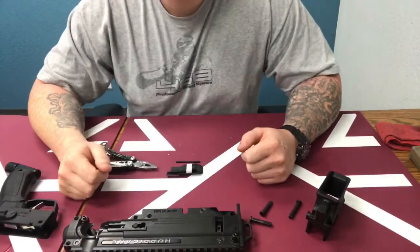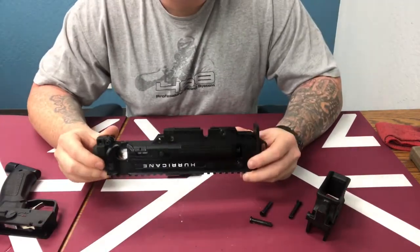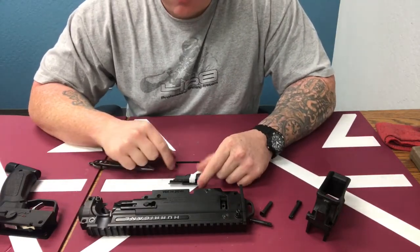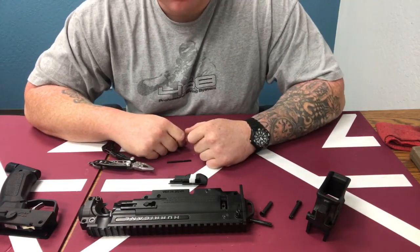What's going on guys, this is MCS Red here. Today I have a video on the installation and maintenance of the Hurricane lock bolt. I have a Hurricane here and I'm going to be showing you how to install the lock bolt mechanism, as well as how to maintain it, clean it, and reassemble it back into the marker.